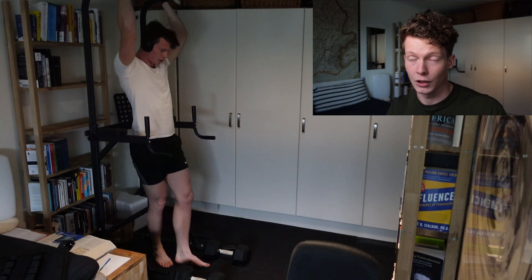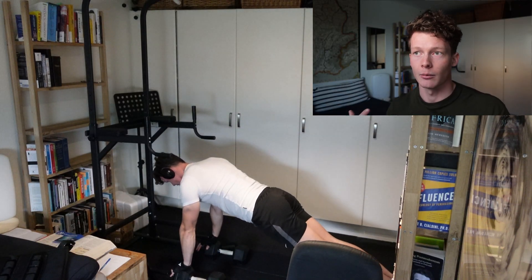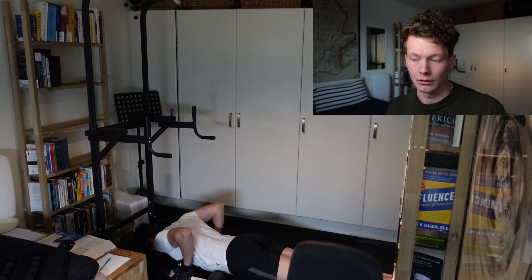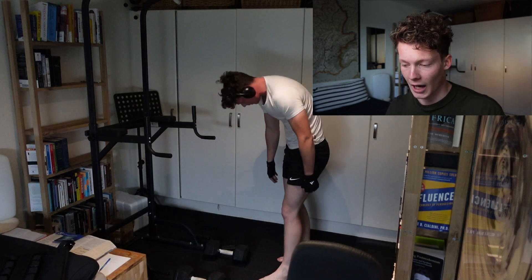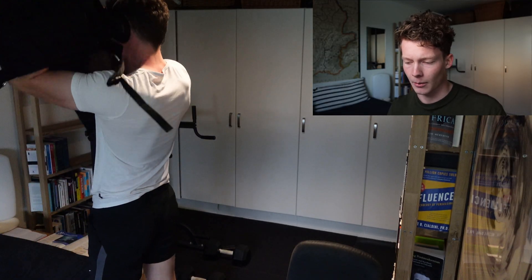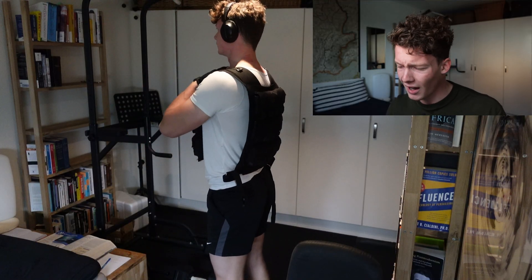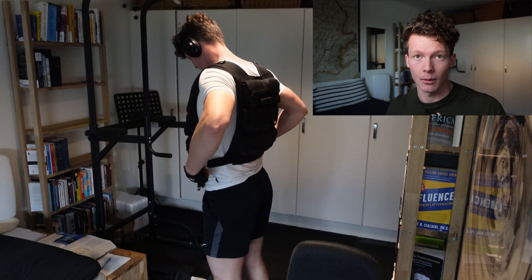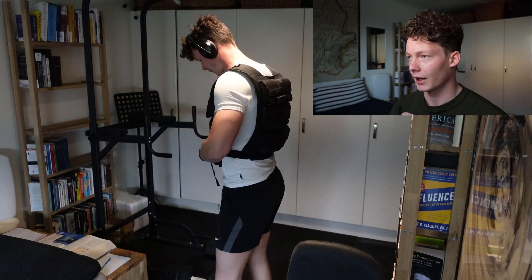Chapter two will be my VO2 max results. I've gotten my VO2 max tested this week, and I obtained an elite level VO2 max by just doing the training you see in the background. Chapter three is my take on science-based lifting - I think it's mostly fine, but it quickly gets too nitpicky. But first, the training updates.